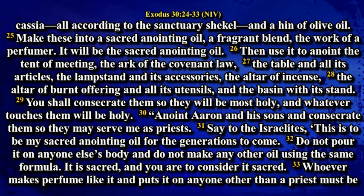Then use it to anoint the tent of meeting, the ark of the covenant law, the table and all its articles, the lampstand and its accessories, the altar of incense, the altar of burnt offering and all its utensils, and the basin with its stand. You shall consecrate them so that they will be most holy, and whatever touches them will be holy. Anoint Aaron and his sons, and consecrate them so that they may serve me as priests. Say to the Israelites: This is to be my sacred anointing oil for the generations to come.